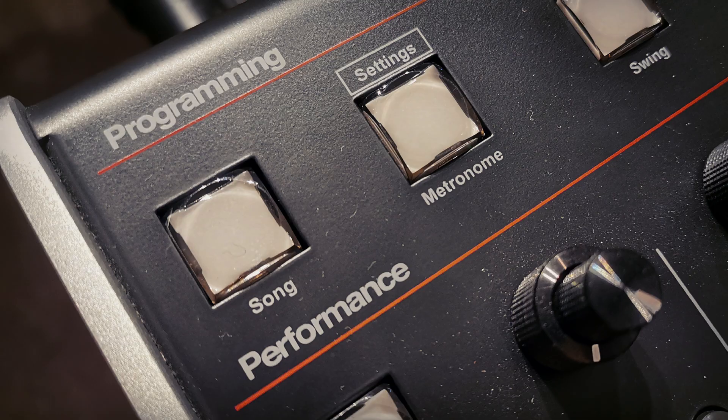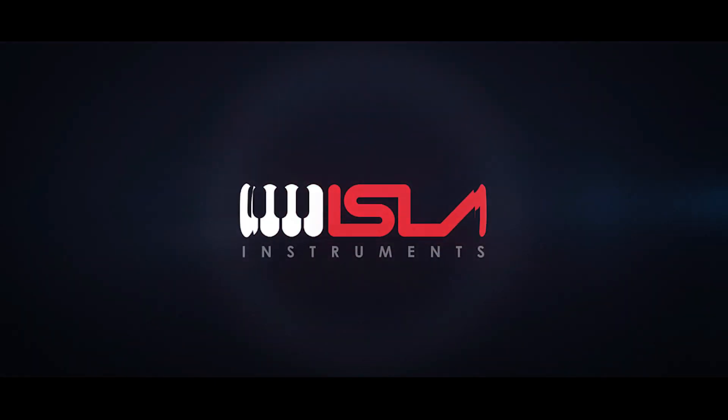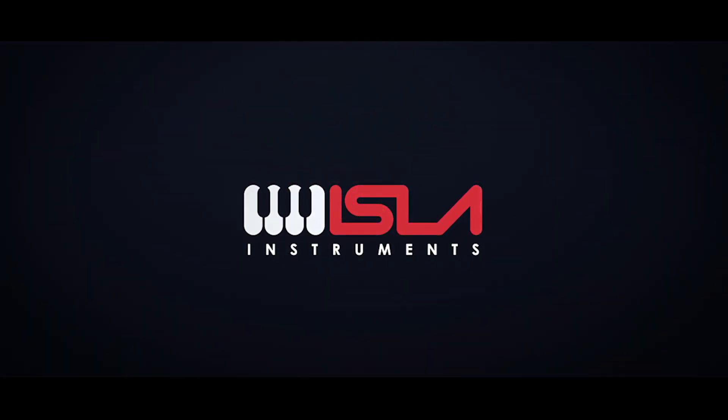In the next video, we'll look at song mode.